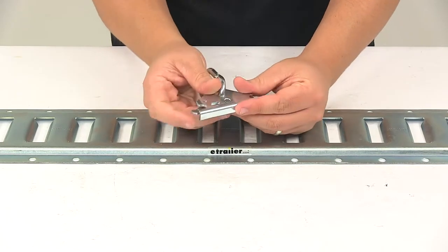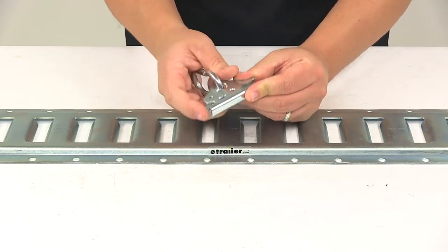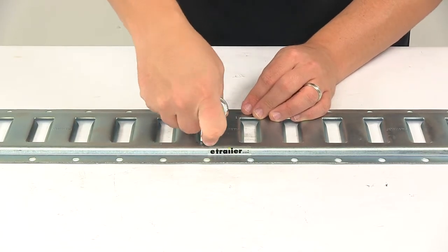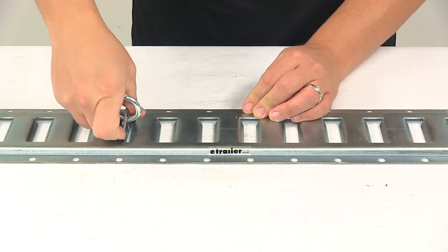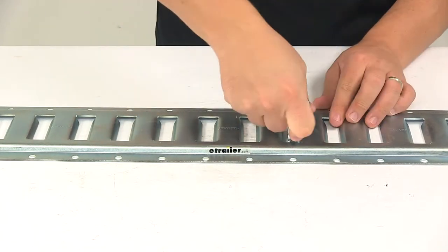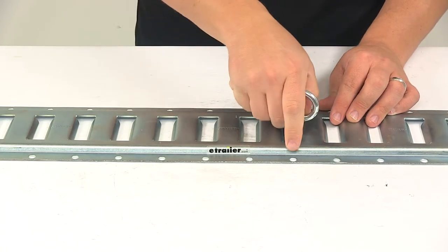The fitting features a spring-loaded release on the base that makes it very easy to mount and dismount. You can reposition it quickly and easily as needed. It's a nice, easy system to use.